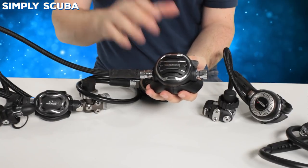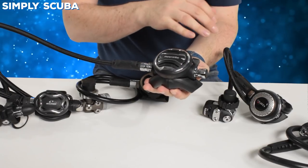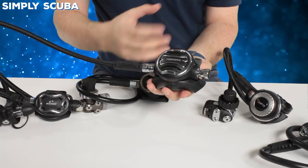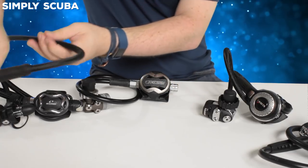It comes as standard with their ComfoBite mouthpiece — a lot smaller and tougher than a traditional mouthpiece, with a bridge going over the top so you don't have to bite down quite so hard. It naturally sits in your mouth, reducing jaw fatigue. It also has a handy exhaust tee feature: the large exhaust tee pushes bubbles well away from your face, but you can swap it for a more compact version included in the box. They clip together very quickly and easily. All in all, a very nice second stage.